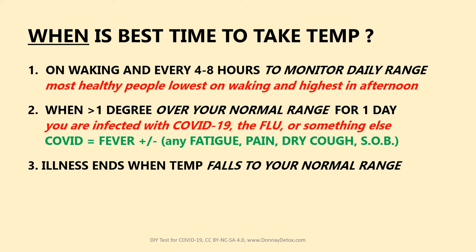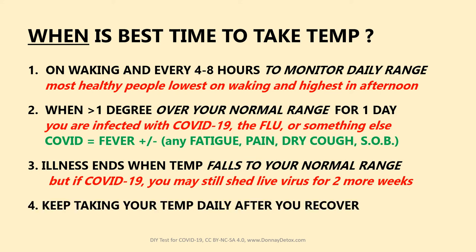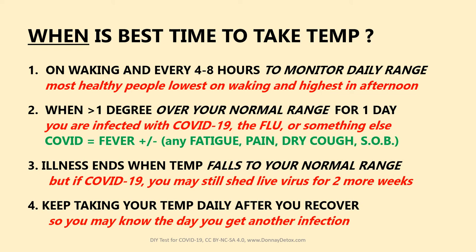Your illness ends when your temperature falls back to your normal range. But if it's COVID-19, you may still be shedding live virus for two more weeks, so please be careful not to expose others. Keep taking your temperature daily after you recover, so you may know the day you get another infection.